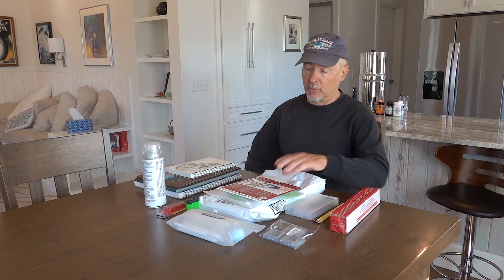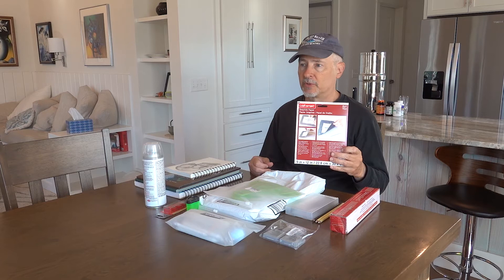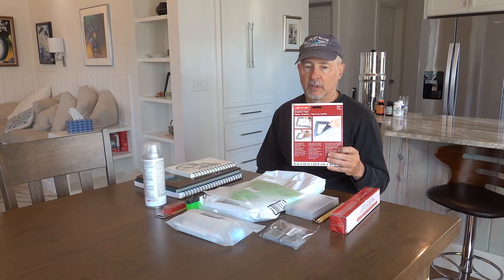Let's just start with the basics. I got a couple pieces of carbon paper — graphite transfer paper to transfer drawings onto my drawing paper. And this stuff is ridiculously expensive. Two 9x12 sheets was like almost $4. How crazy is that?